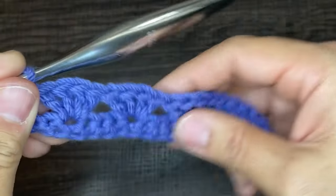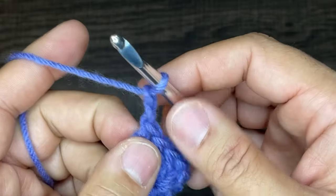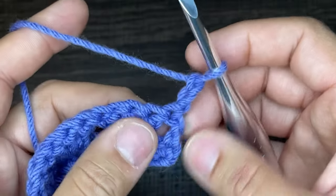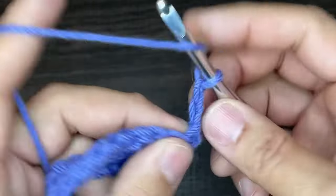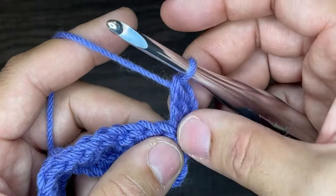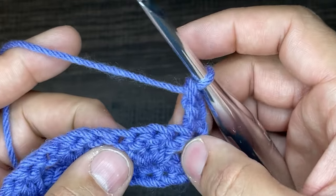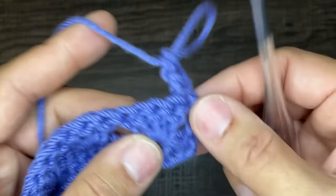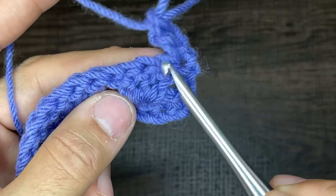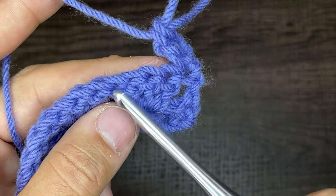To go to the next row, chain two — it's always going to be chain two and it will never count. Chain two and turn your work. Go into that very first stitch with a double crochet, which is the repeat — the beginning and end of every row will have one double crochet. This next row is a little tricky but definitely manageable. We're going to work in the ends here. The first and last stitches of each cluster are the stitches of interest to us in this row.